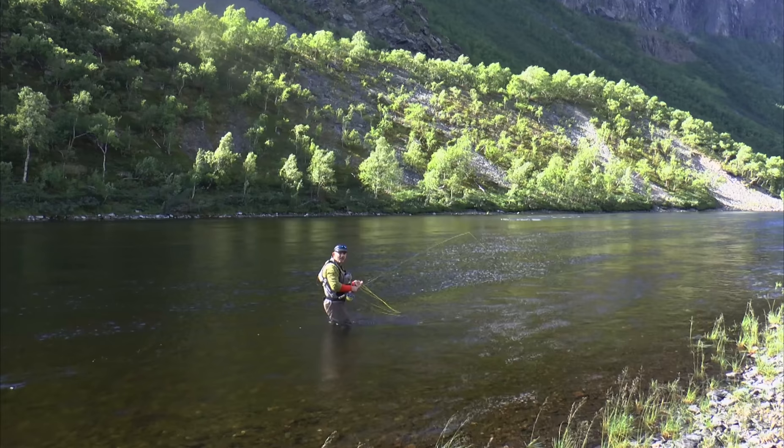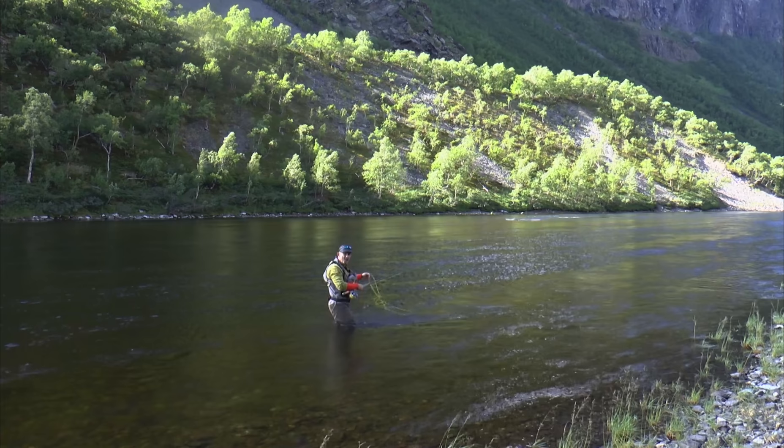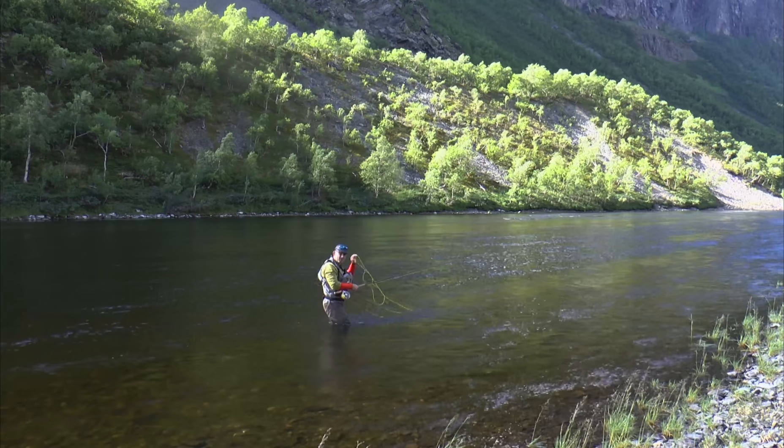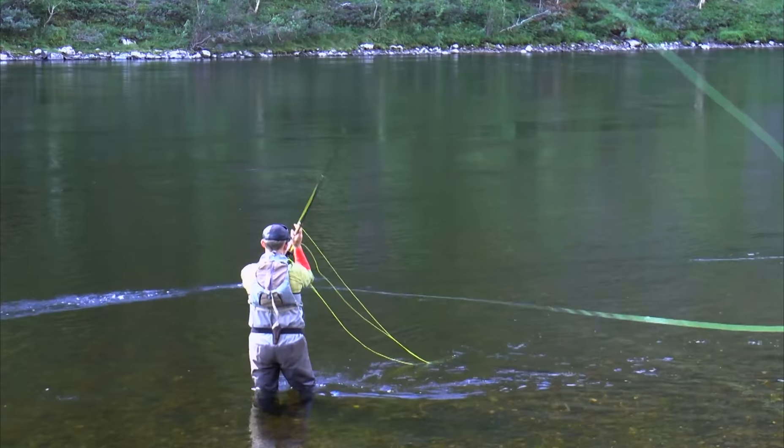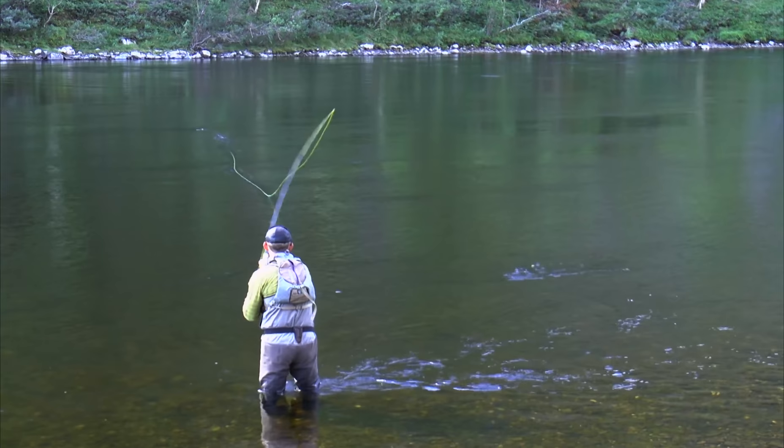Most of you are probably, like me, brought up with the upstream mend, where you're supposed to mend every cast. A lot of the books I read when I was young told me it was so important. But I think there's nothing that has saved more salmon than the upstream mend.